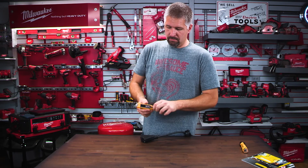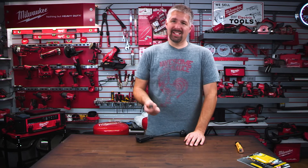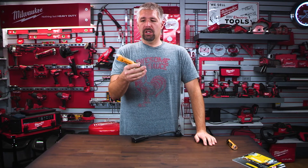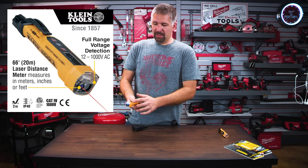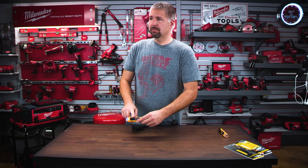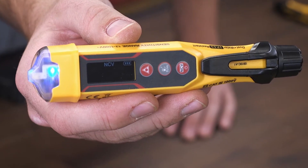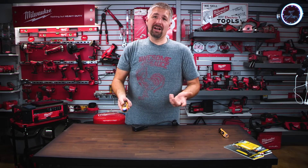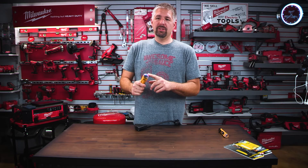Now let's move on to the newer one — this is the distance measure, and it's really nice. It does the exact same thing as the thermometer tester besides the temperature reading. This one is the distance measurement with the voltage tester. It's a little bit thicker, which is not a big deal because these things are very reliable. It has the NCV button, and the display is a little bit nicer too — it shows the battery life, and after it shuts off it displays that it is in NCV mode.